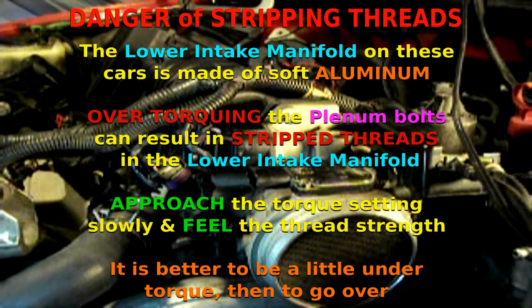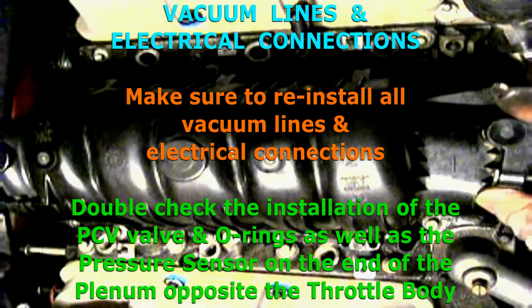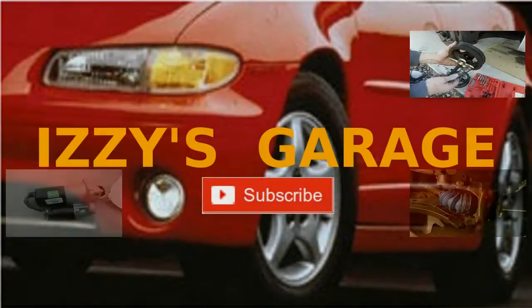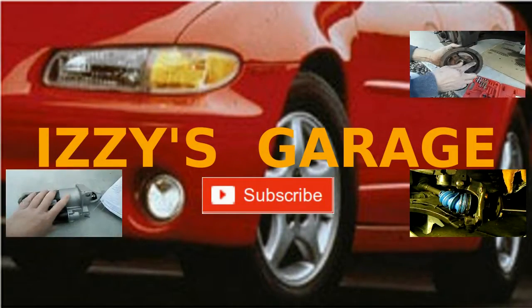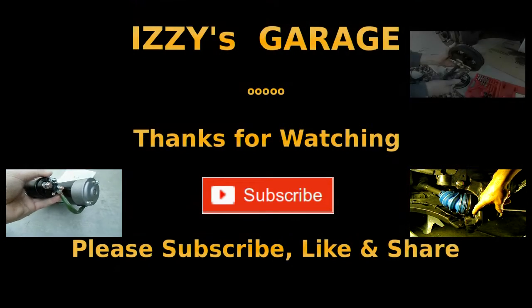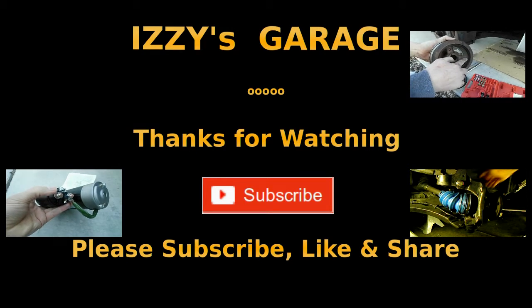That concludes the installation of the plenum on a 97 Pontiac Grand Prix with a 3800 Series 2 engine. Hope this video was helpful. Thanks for watching. Next we'll be installing the throttle body on the plenum and we'll show you how to do that. Please don't forget to subscribe, like, and share.